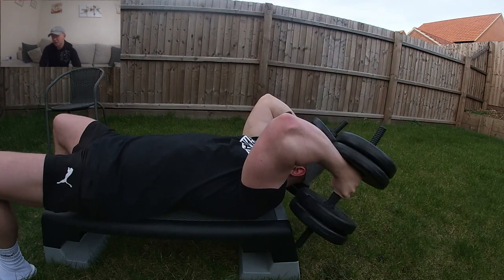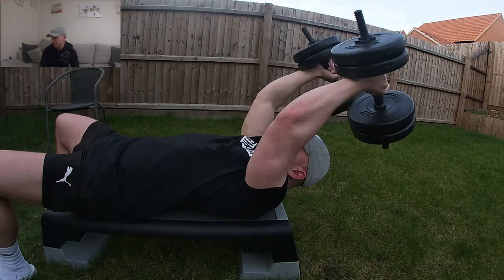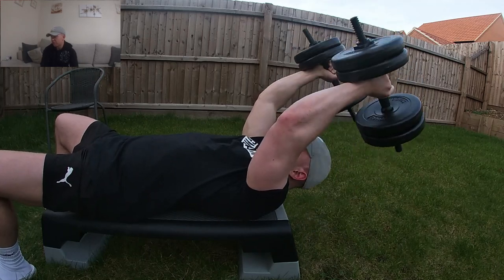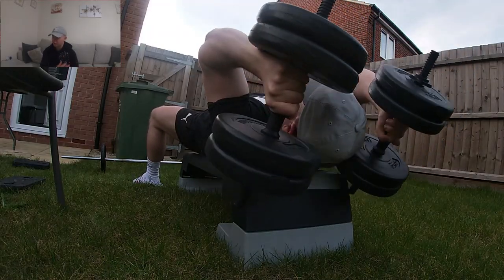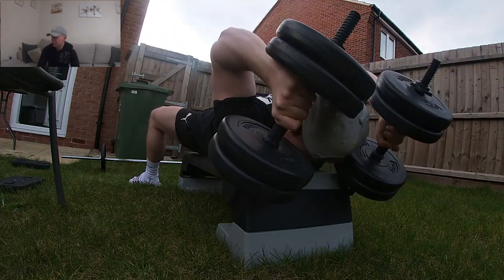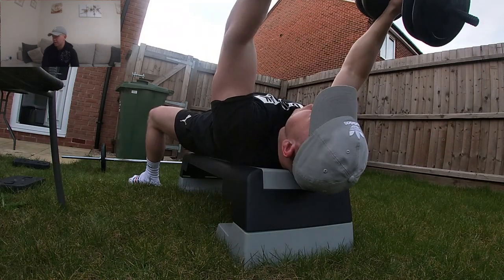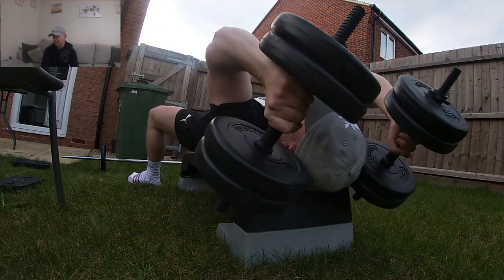Then I went on to burn out the triceps with an isolation exercise — skull crushers with dumbbells. Hitting that long head of the tricep, which is the meatiest part of your arms. If you want bigger arms, hit the long head of your tricep. Pretty good contraction and a good pump doing these. Definitely recommend doing these if you have access to dumbbells.